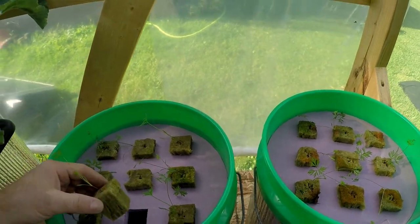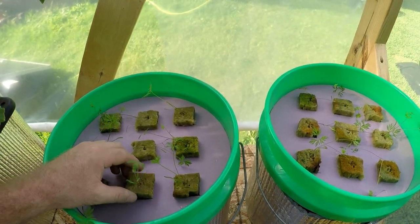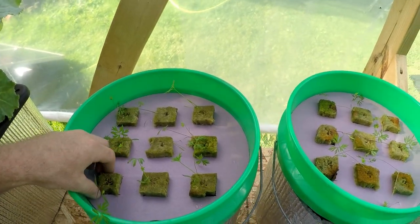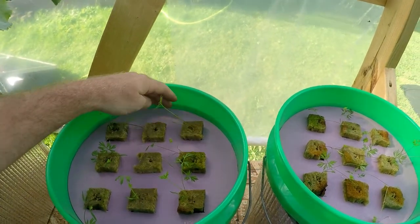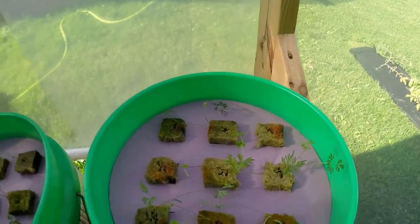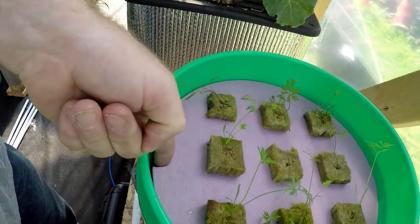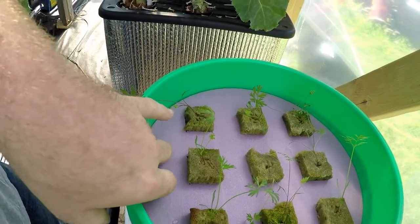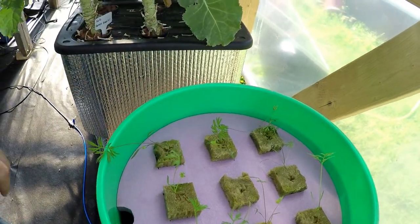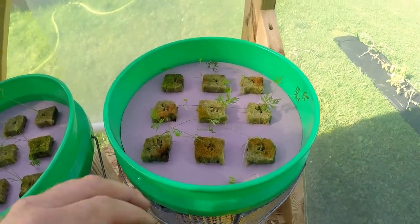I do believe I took a little bit too much water out so I will have to adjust my water level and get that back up a little bit. Not too bad, I'm not worried about it. I did make little holes here so I could easily pull up on these and get them where I want.